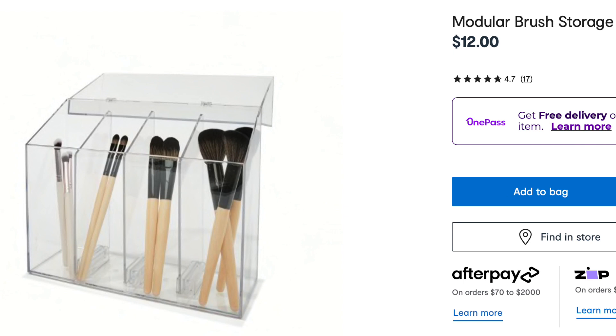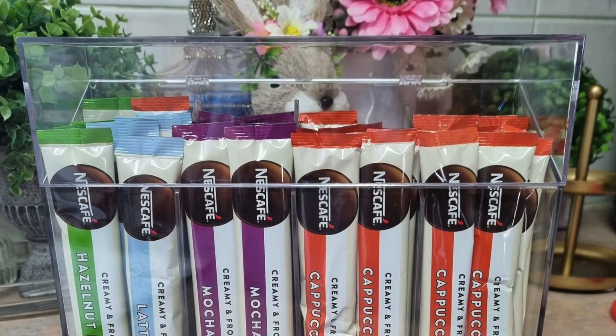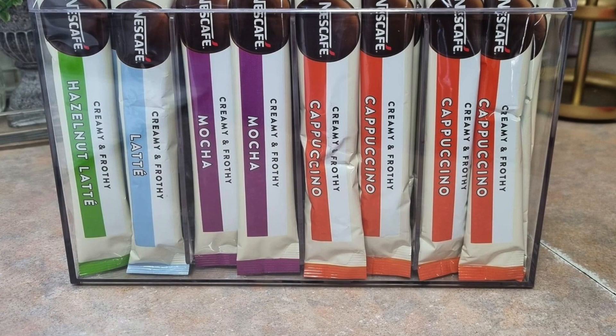Need somewhere to store your coffee? This is a great way of dividing up and organizing all your little coffee pieces so you can see everything at a glance.